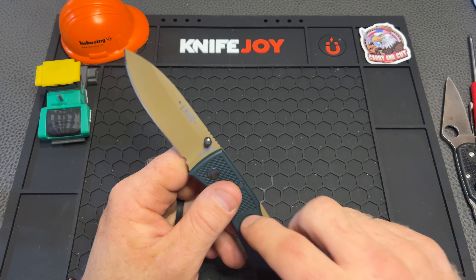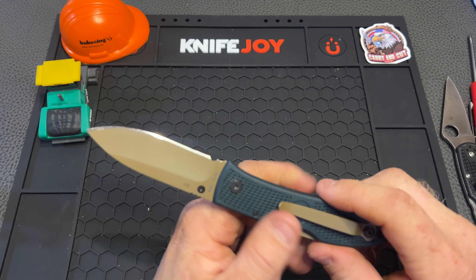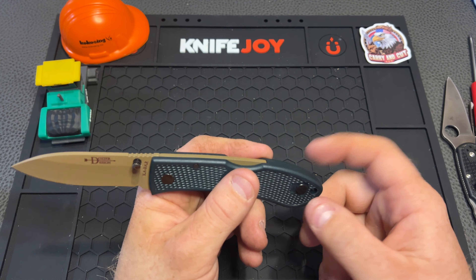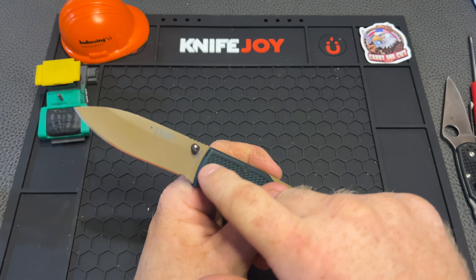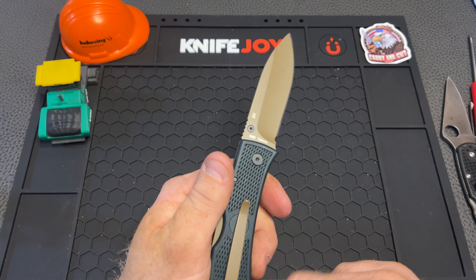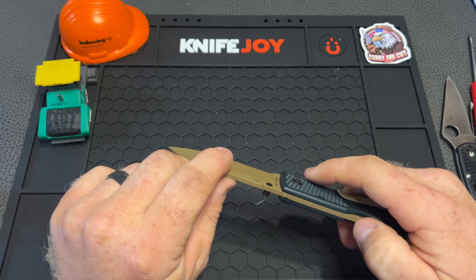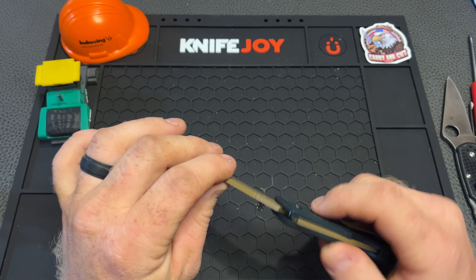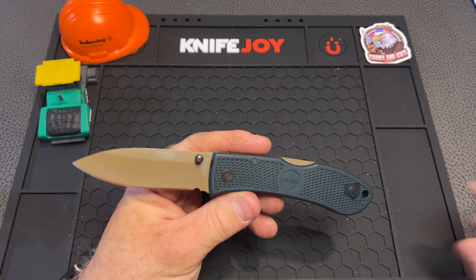I would definitely put this thing through more stress. Another great thing about this knife is we have two screws holding this whole thing together. The pocket clip comes through — it's kind of like how a pivot works — and we have a two screw design so it keeps things very minimal, very easy to work on and maintain. I imagine we do have some kind of phosphor bronze washers in this pivot — maybe not phosphor bronze, but it's definitely going to be a washer style — so this thing is definitely sweet.